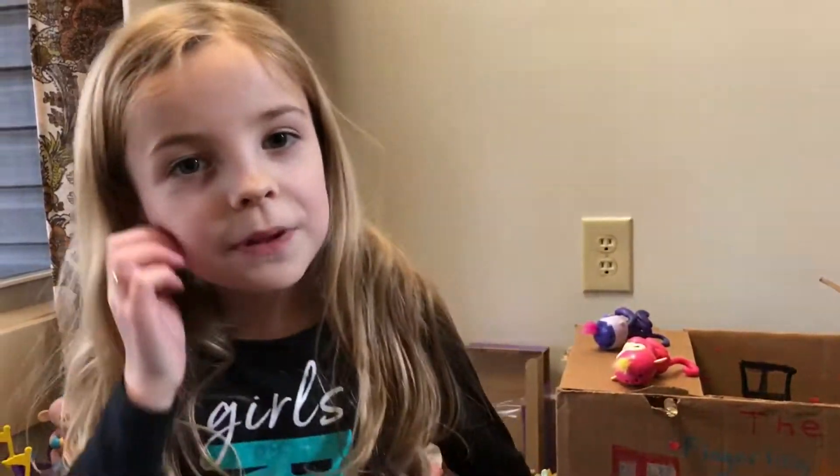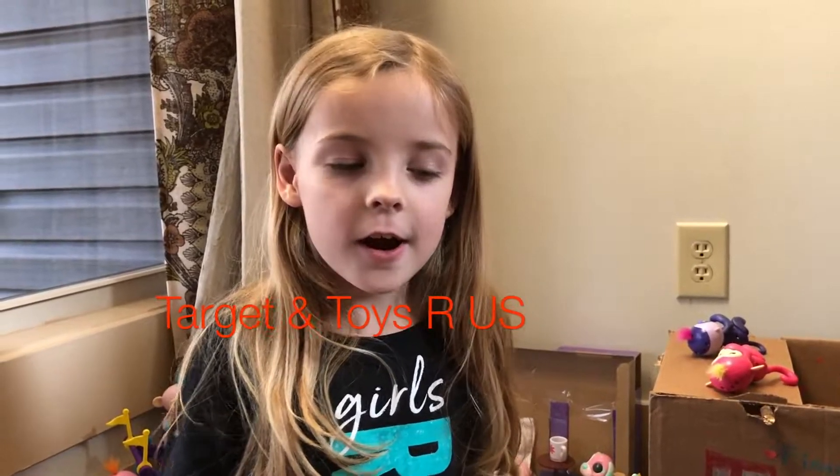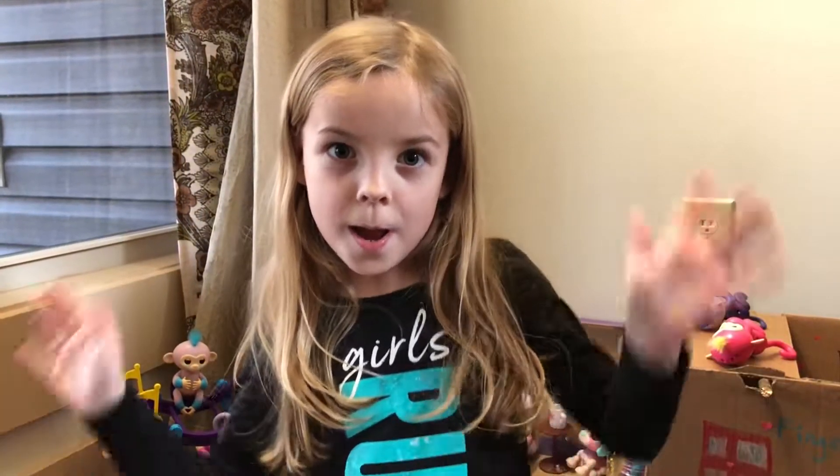This is the end of the fingerling world house tour! We got some of our fingerlings from Target - those are where we got them - and we got our play set from Target too, which was really cool. I hope you guys enjoyed this video and hopefully we'll do the next one. Bye!